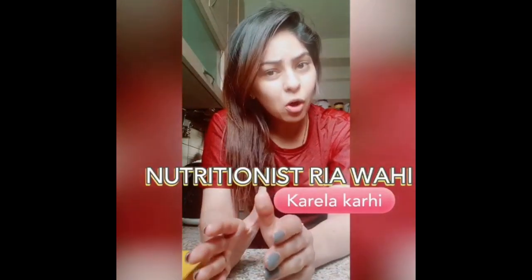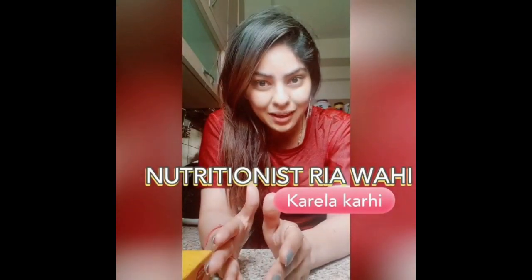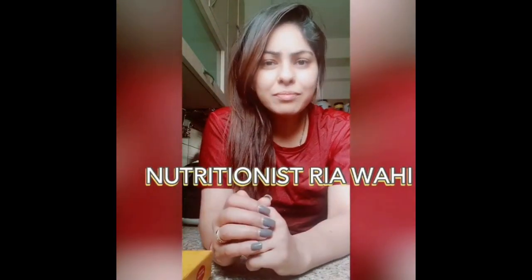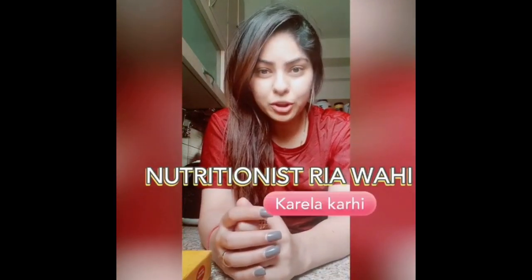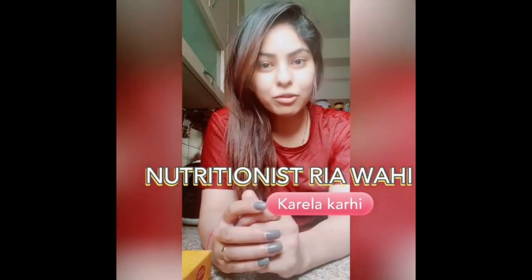Rather than sitting at home, putting on weight with no exercise, we can work on that. So today I am going to make Karela ki Kari. Let's see how it is made. You must be thinking that it will be very nutritious. Let's try and I will share a recipe with you so you can also try sitting at home and enjoy it.